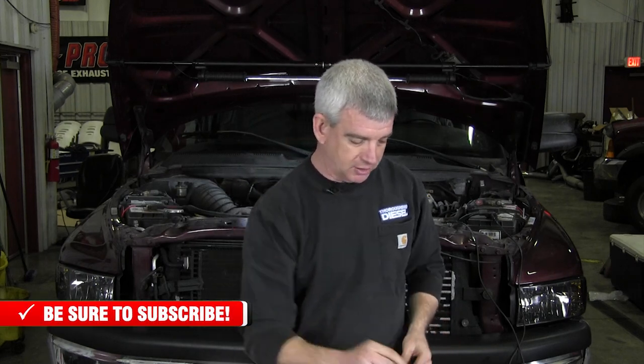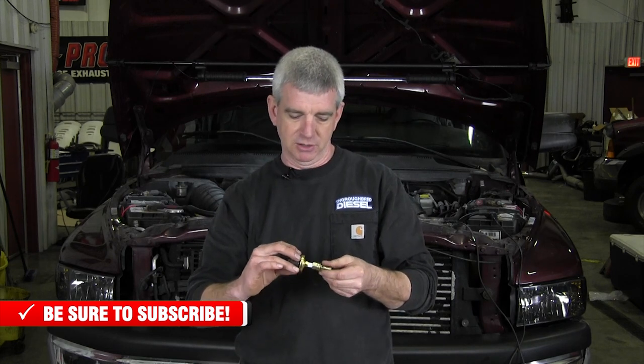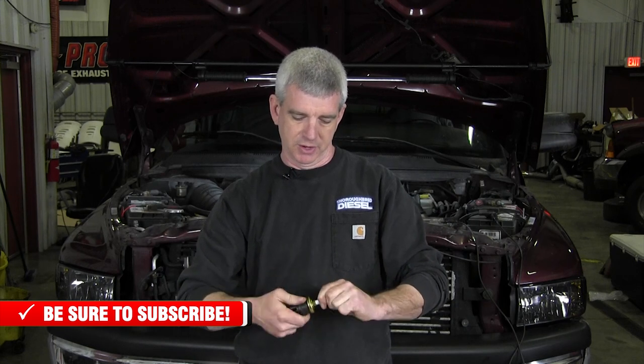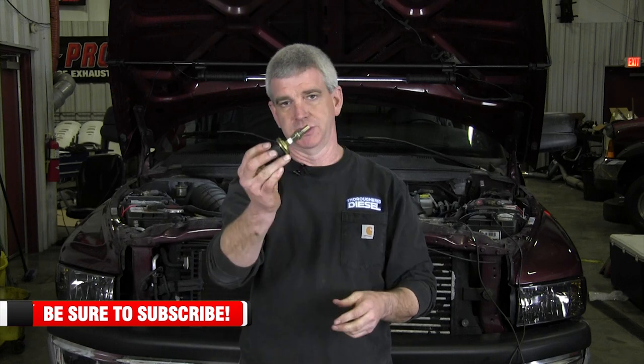So what are we going to do first? Before we get started with our install, we're going to take our tap fuel pressure bolt from Quadzilla, use fuel grade thread sealer, and start that into the Quadzilla tap fuel pressure bolt and tighten it down. That's an MPT thread, so you don't have to get it super, super tight. We'll go ahead and install that and then show you underneath the hood.